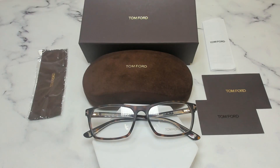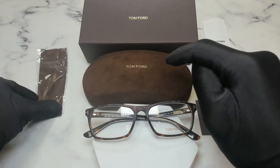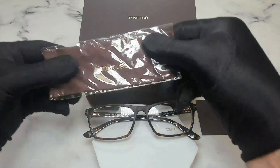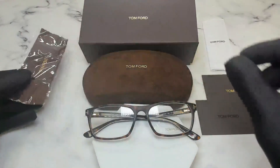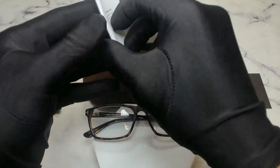The glasses also come with a Tom Ford gift box, Tom Ford hard case, a Tom Ford cleaning cloth, a Tom Ford authenticity card, and a Tom Ford manufacturing booklet.